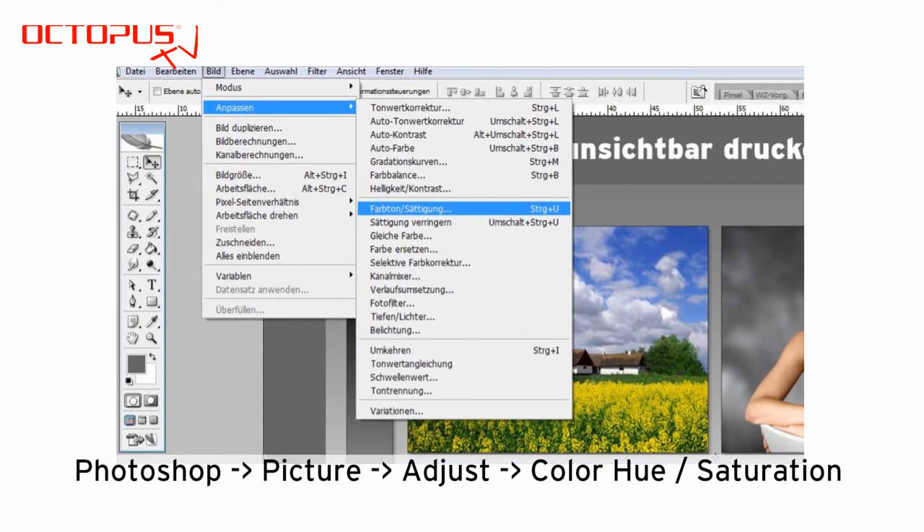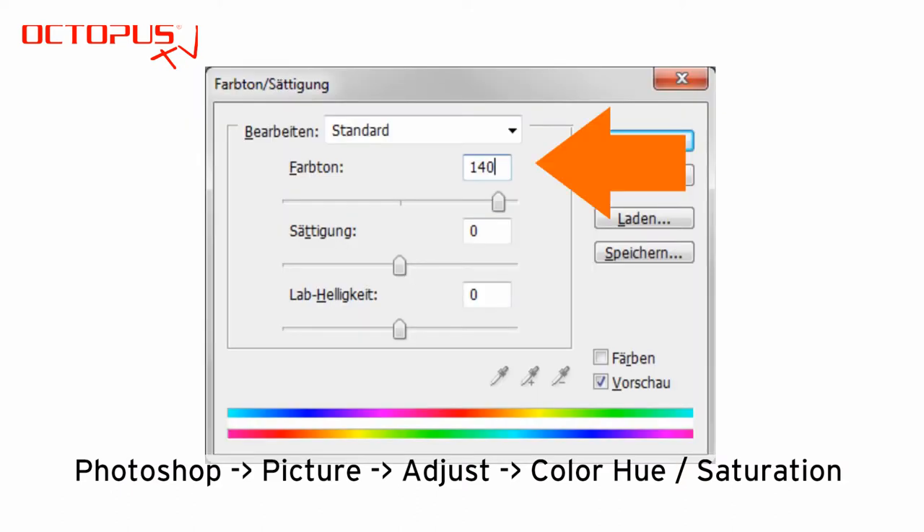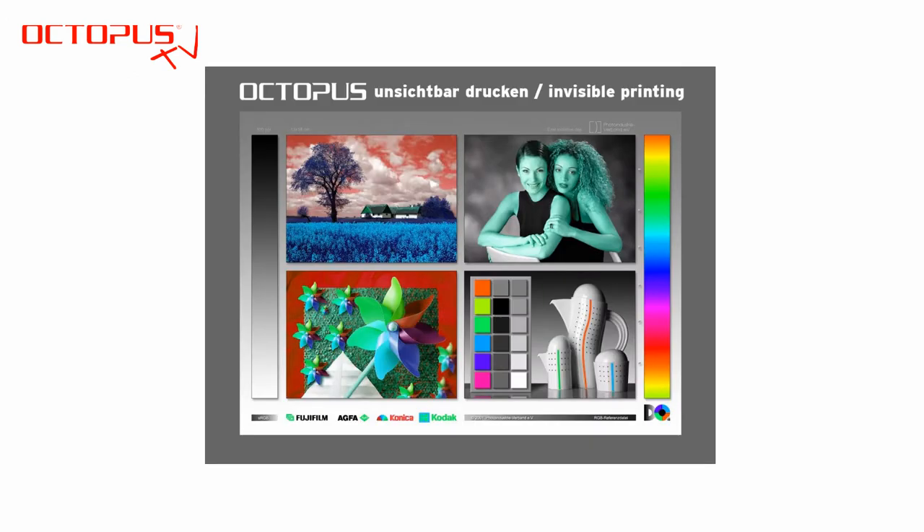To implement the first change, the path in the navigation is: Picture > Adjust > Hue/Saturation. The first adjustment is to increase the value for the hue to 140. After applying this increased value, the picture file looks very different. This adjustment leads to a higher application of the invisible inks during printing.